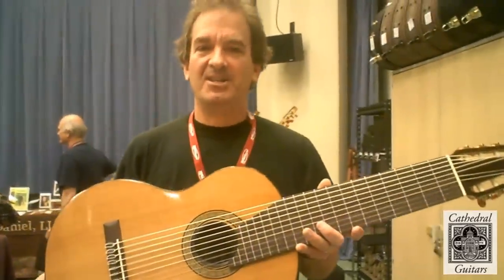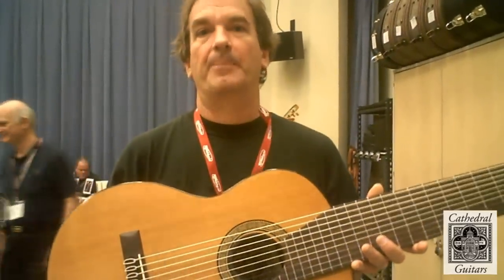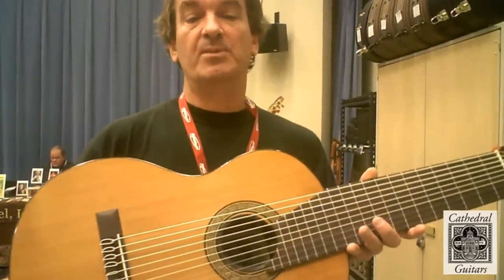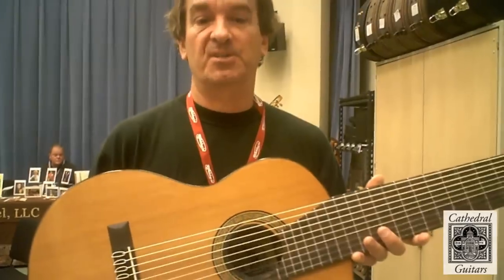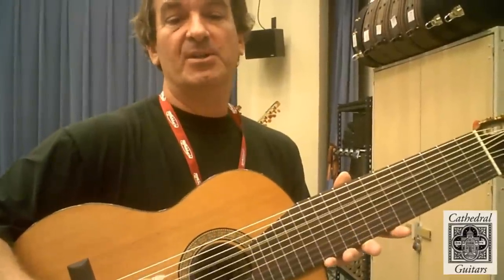There are several advantages to having a ten-string guitar. For one, if you're interested in playing Renaissance lute music, you can play ten-course lute music with the exact same configuration as written — so that's a big advantage, and there are thousands of pieces that you can play with the ten-course lute.